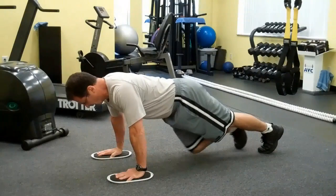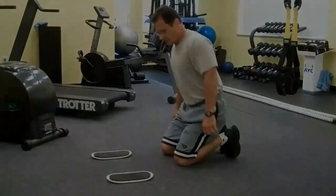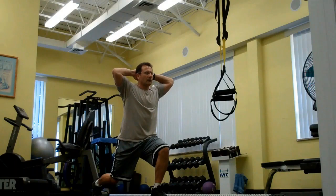You have a one-minute transition period. Cranking — 5, 4, 3, 2, 1, go.